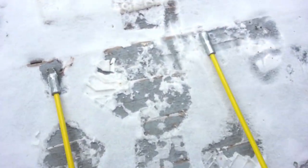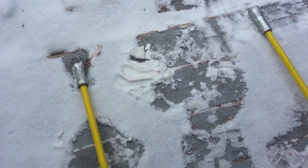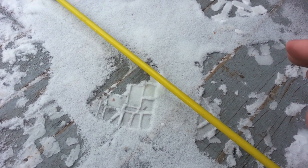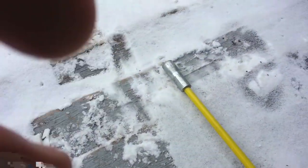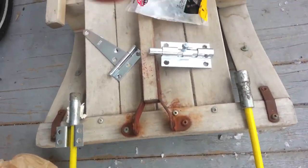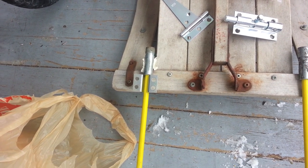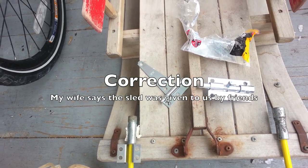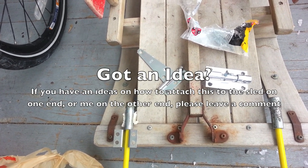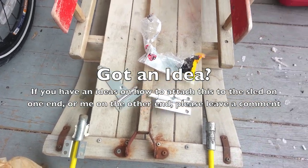Then comes the matter of attaching this end to me, and that part I haven't got fully figured out yet, but I do have some ideas. So total cost: I didn't check the price on these rods at Home Depot — I've had these around the house for about 10 years. They're probably 10 bucks each. All the hardware I just bought was about 30 bucks, so we're still in the 50-dollar range. The sled we already had — you can buy them used, we got this for like 10 or 20 bucks. So I'm in the 70-dollar range right now. I hope to keep it under 100 bucks, and that would make it cost-worthy. We'll see how this goes — I'll keep you posted.